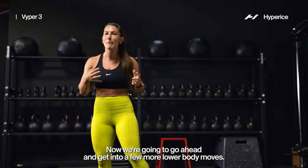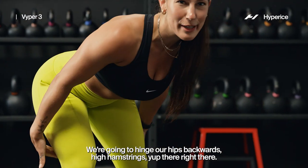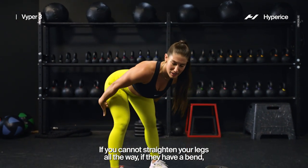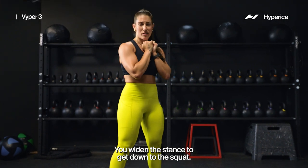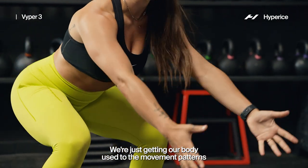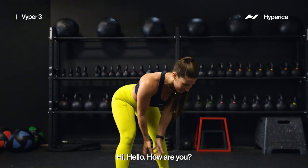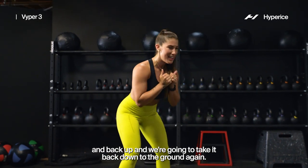Now we're going to get into a few more lower body moves — we're going to go for our Kang squat. This is one of my favorites. We're going to hinge our hips backwards — high hamstrings right there. And then we're going to drop into our squat, picking our chest up, push the hips back up, and then all the way back up to stand. If you cannot straighten your legs all the way, a bend is a-okay. If you need to widen your stance to get down to the squat, we widen the stance. It's just our warmup — it does not need to be perfect. We're getting our body used to the movement patterns we're going to be hitting today, waking up our quads which we already got nice circulation to with our Viper 3, and then those hamstrings.